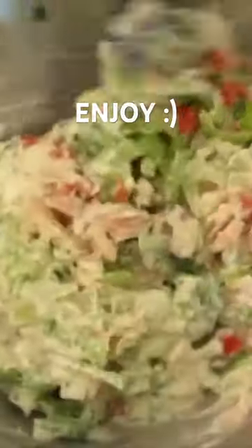Now if you don't want to add the salt to your mayo, no problem. You can leave it out. That's optional.